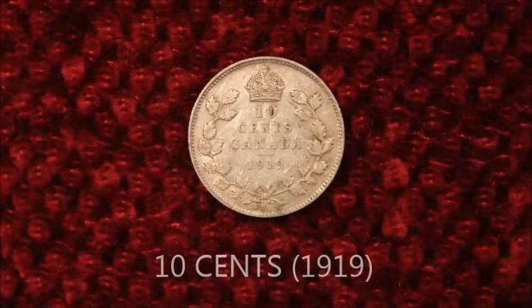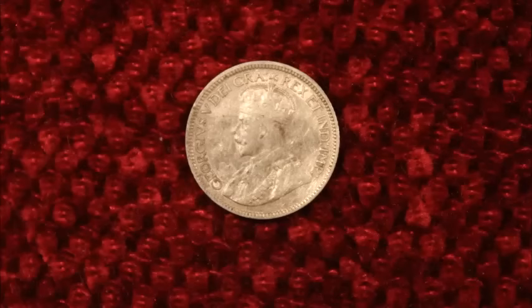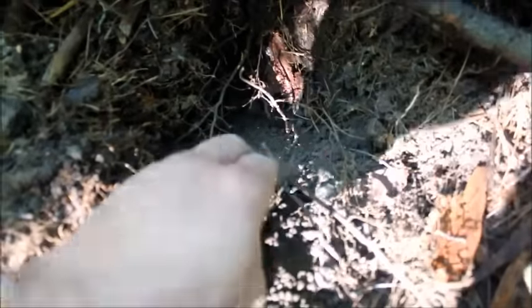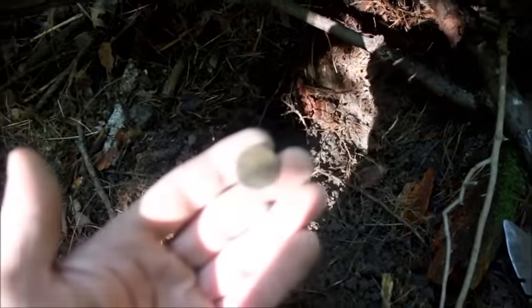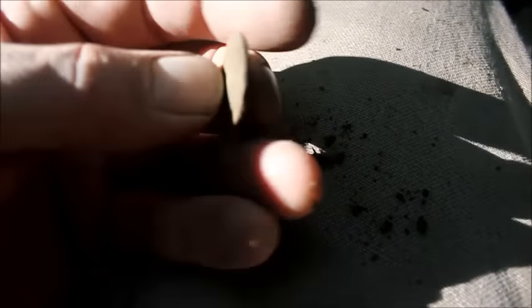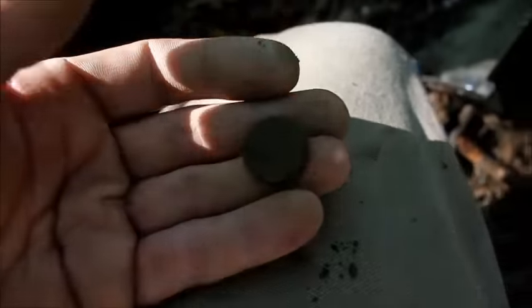I haven't really moved — I just swung again underneath the same branches and got another signal. It wasn't super solid, but I went for it anyways. And sure enough, there it is — some kind of nickel-sized coin. It's pretty thick, looks pretty toasted. Could be another buffalo nickel, or some type of trade token. But yeah, cool.